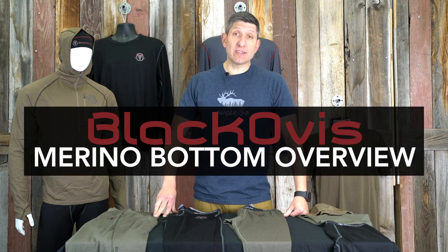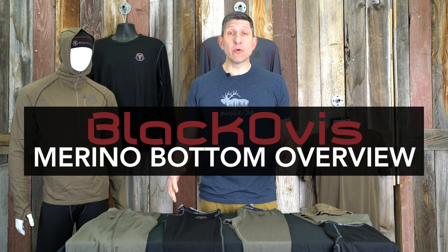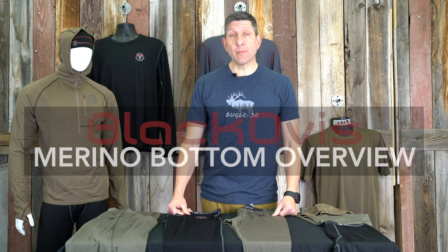Hey guys, Kendall with Black Ovis. I'm here talking today about our merino wool bottoms. In our merino wool lineup we have a 150 weight, a 200 weight, and a 250 gram per meter square weight material.